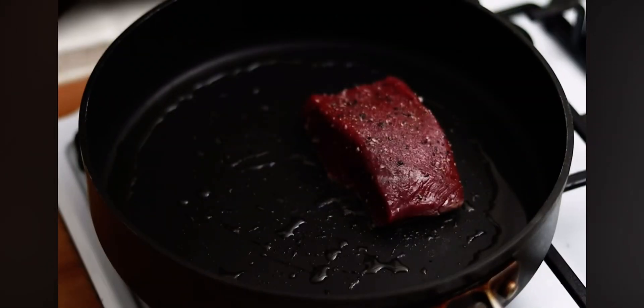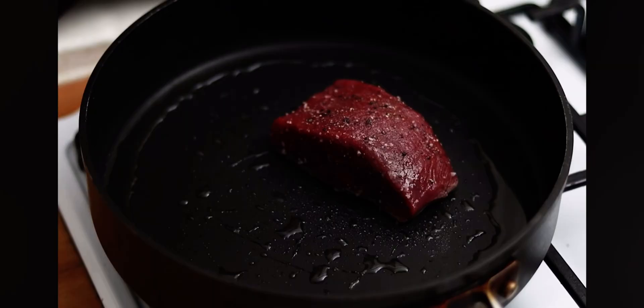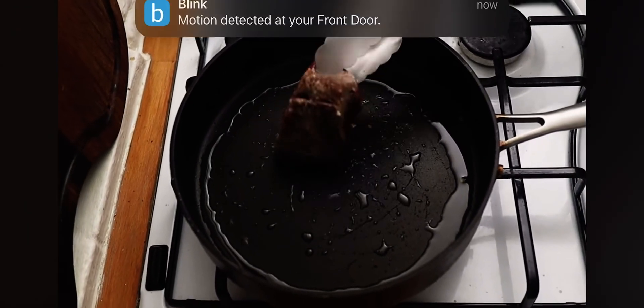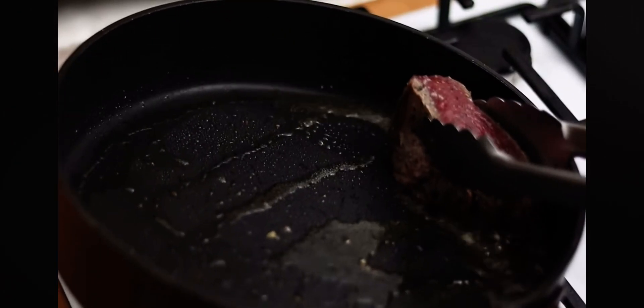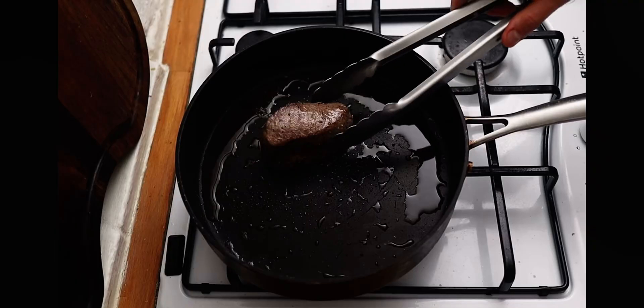Once you get a very light smoking on the olive oil, lay your venison into the pan. Give it about a minute on one side to get a nice sear, then turn the venison over and sear the other side. Turn it onto each side and brown off all sides of the venison to get a lovely bit of caramelization on there.